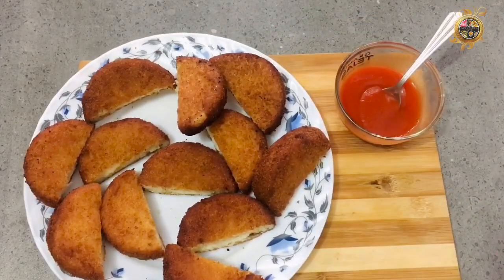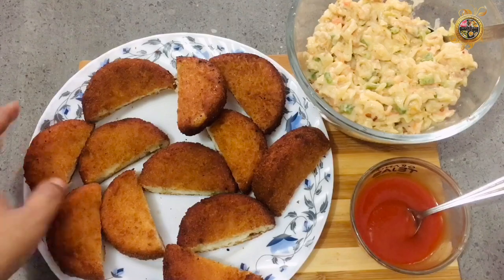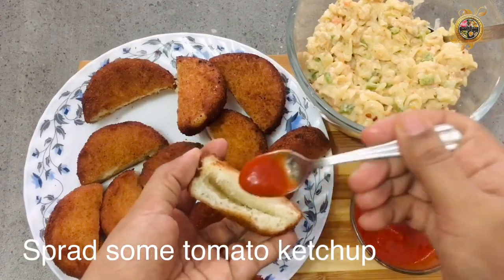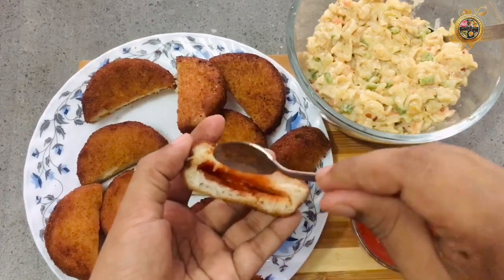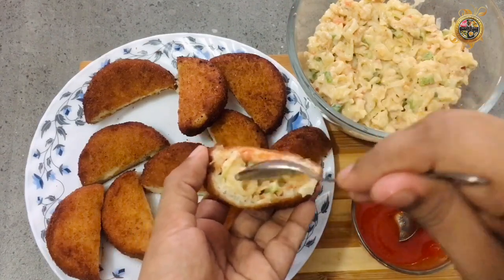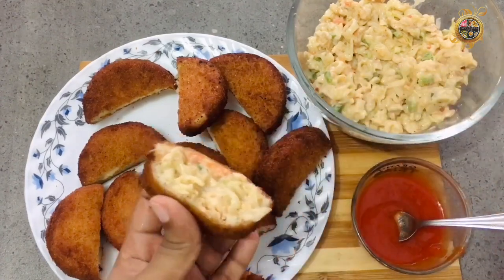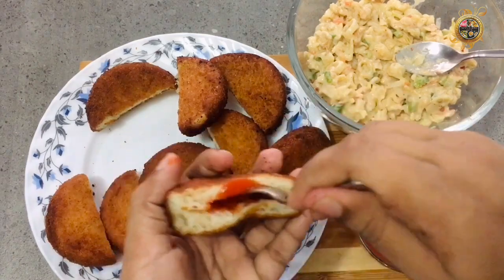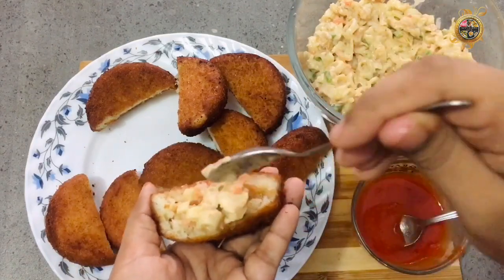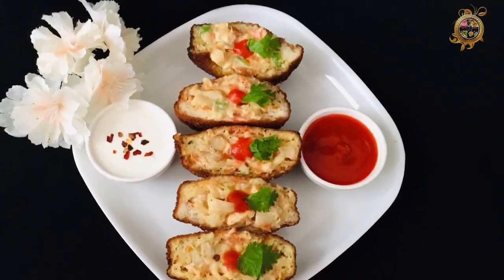Add a little tomato ketchup, add a filling in the middle and some filling on top. Add some sauce to the top, spread the tomato ketchup. Let's put the fillet on the plate and put it on the serving plate.